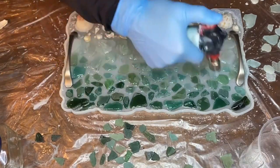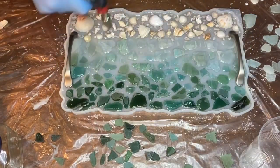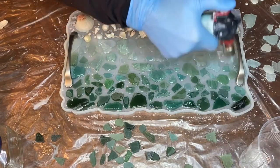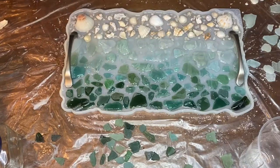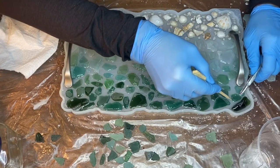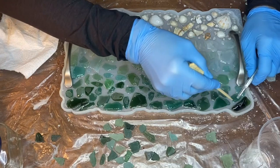Then she used a torch gun to pop any air bubbles. When using a torch gun, make sure that it's constantly moving so that you don't burn your resin or your silicone mold. Then she lifted most of the larger pieces of sea glass and seashells to let the air bubbles escape.